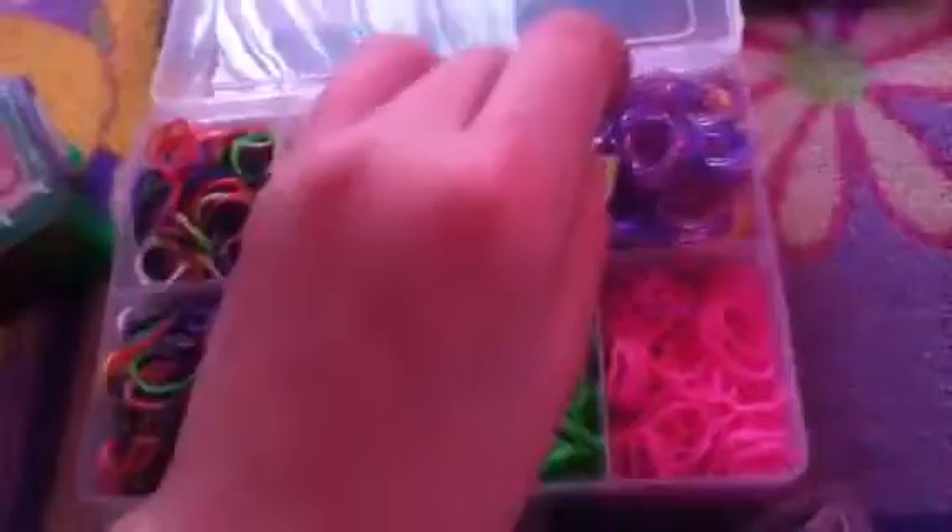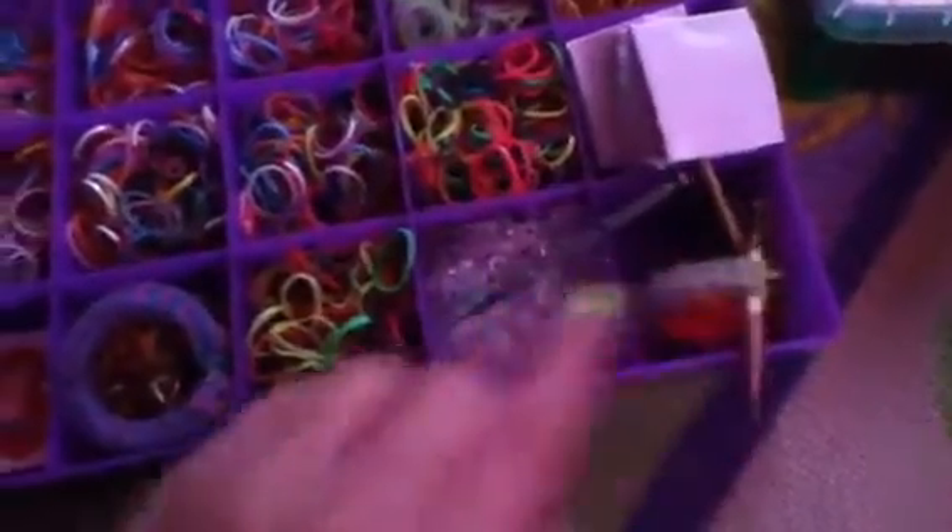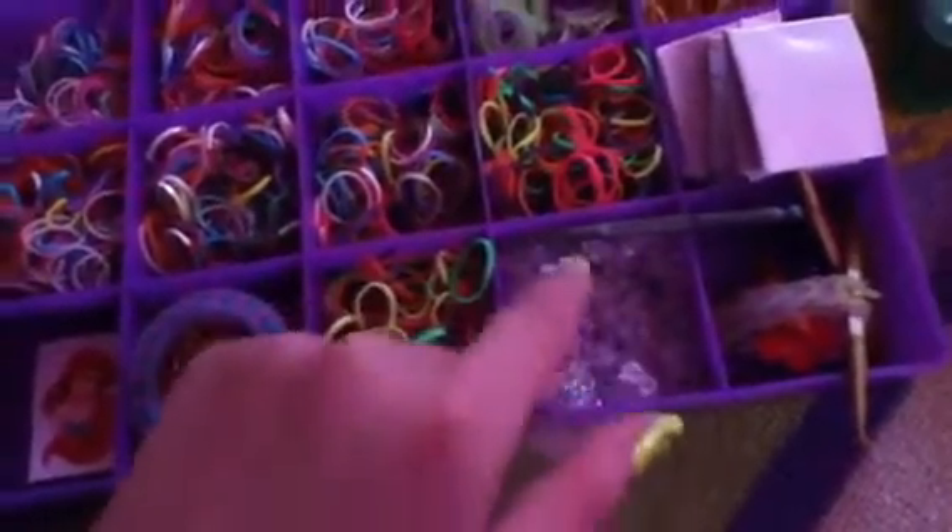There's different colors underneath and I can close this up. And I have this box too, which has these hooks. I have tons of hooks for closing up the bracelets.